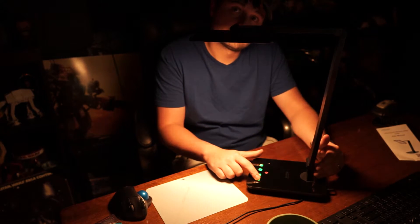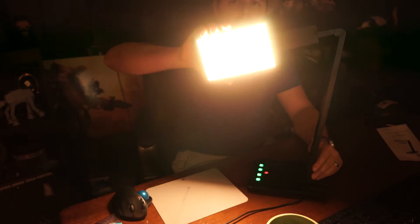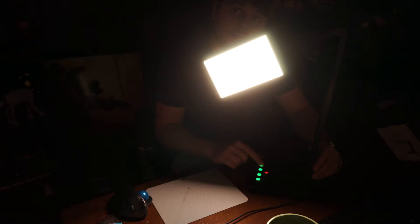I've reviewed a lot of LED lamps and owned a lot of LED lamps, and this is by far my favorite. At its price point, it's a perfect match for what you get. Look at the smooth transitions through the color temperatures — it's great.